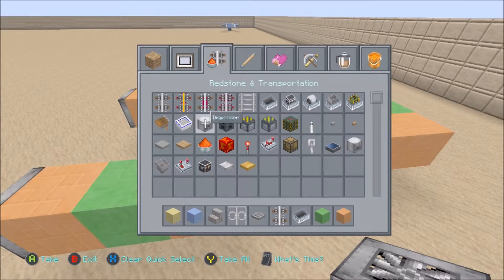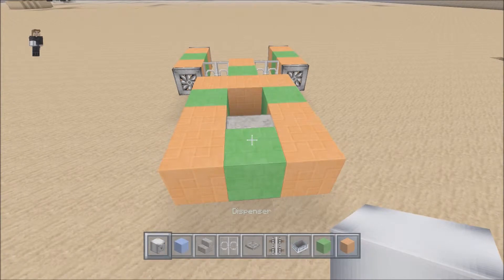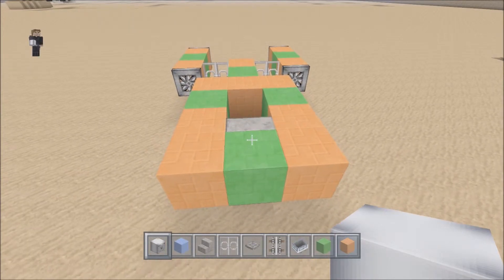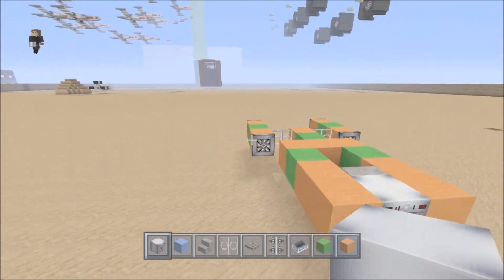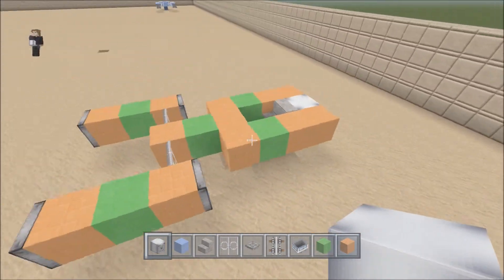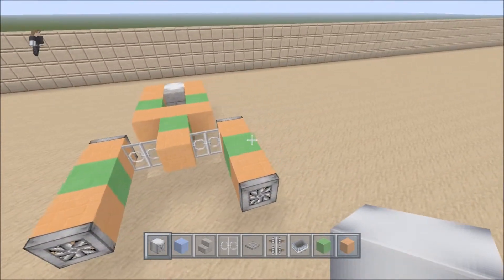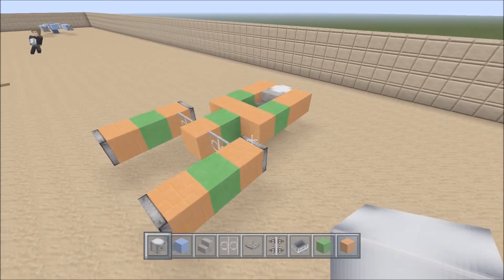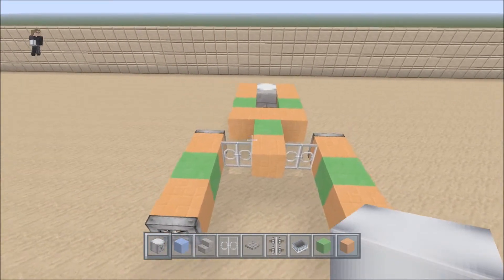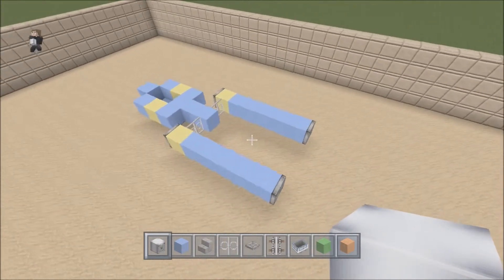For some extra bits, if you want, simply grab a dispenser — depends on what texture pack you're using as well — and you could even have that on the back of it. So that is a basic design on a pod racer. There are other designs like I said. If you want to use this one feel free. I did this little tutorial just for you guys, I hope it helps. Thanks for watching, thanks for the support.